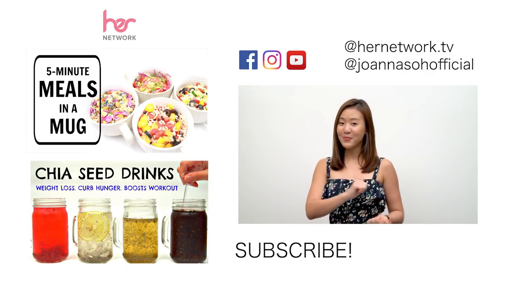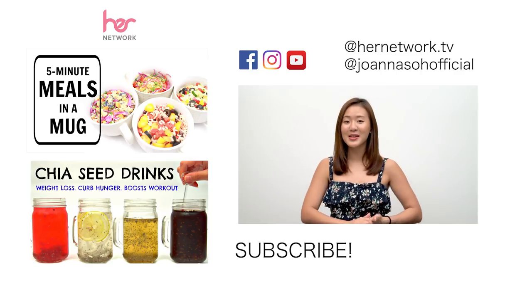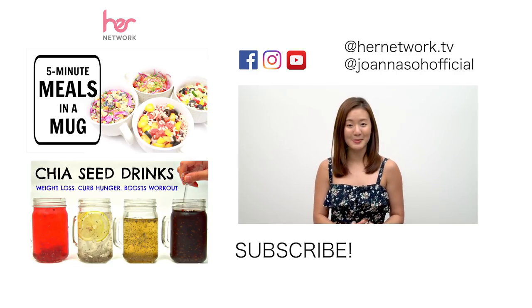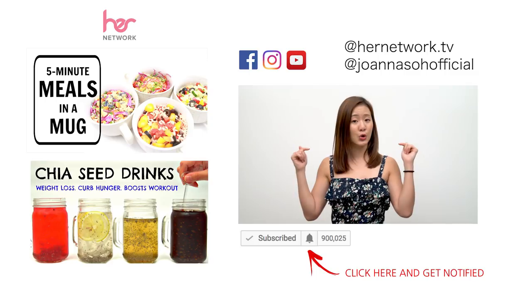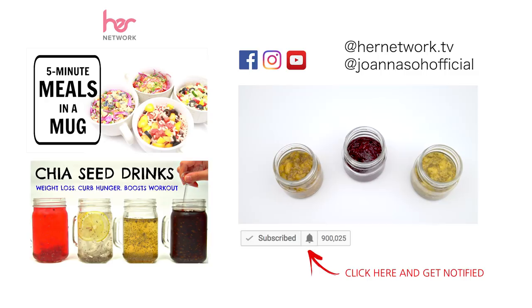Do like this video, share this video, and subscribe to my YouTube channel for a lot more healthy recipes, workout videos, and fitness tips. Turn on your notification button so that you will get notified every time I upload a new video. All the best!